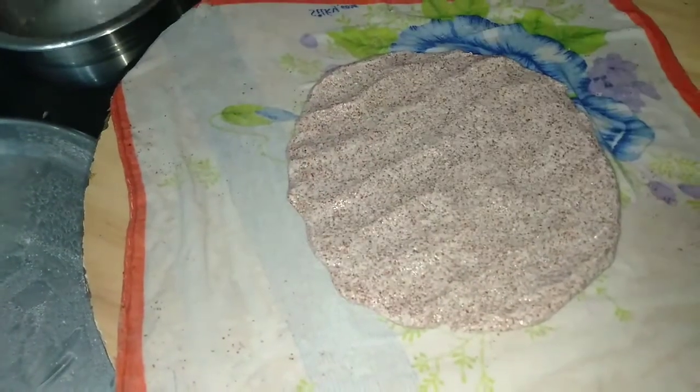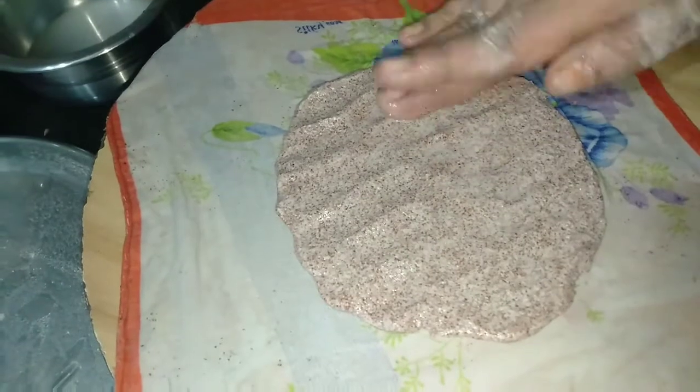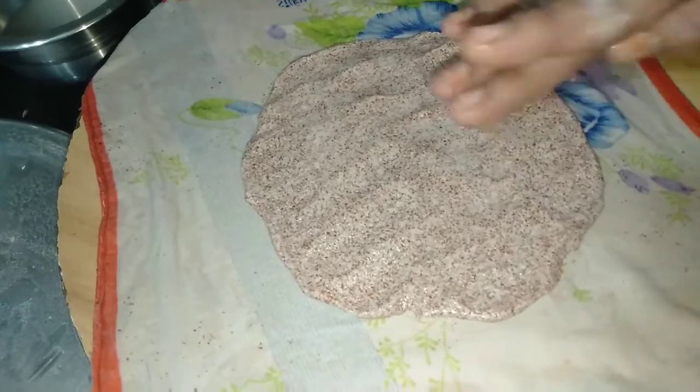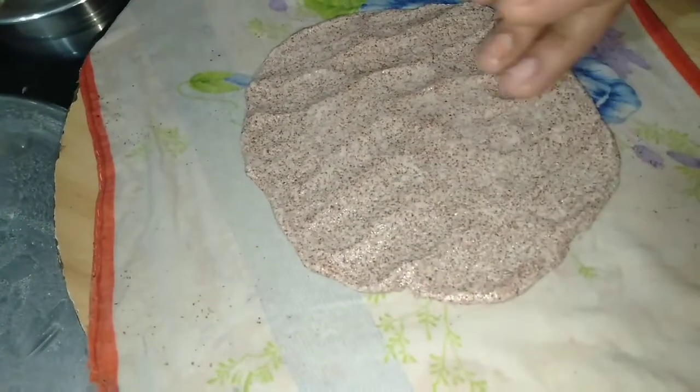I will remove the water from the lid. Then use the water to use the light. When you put the cloth on the lid, the lid will be ready. If you do not use the lid, you will use the lid, and you can remove the lid.